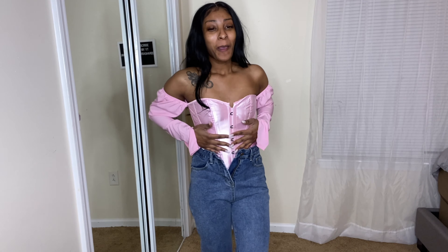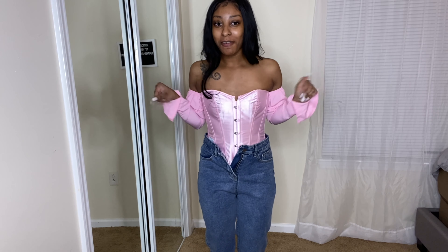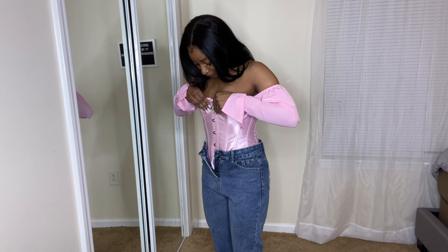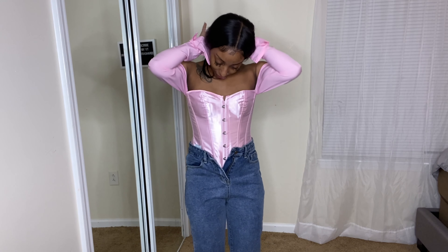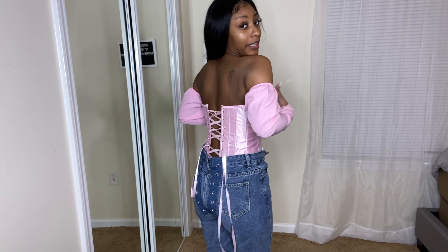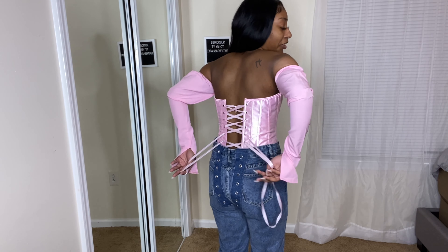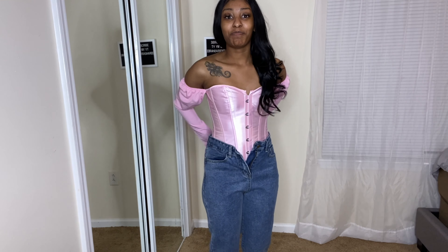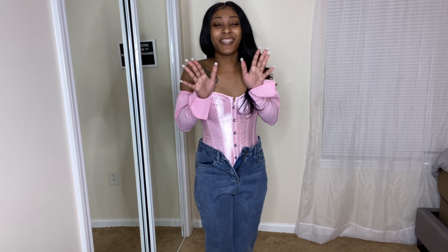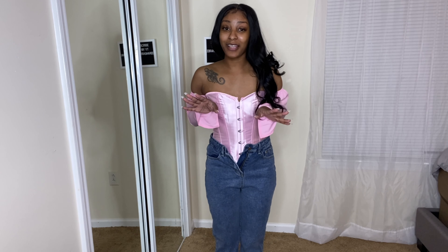The next item is my favorite item out of this whole haul — this pink little baby doll corset. I know y'all have probably seen this everywhere, but I wanted to see how it would fit on me. As y'all know, your girl is part of the itty-bitty committee, so I wanted to see what it would give me. Honestly, I love it. The back has actual strings where you can tighten it up. It could be tighter but you'd probably need somebody to help you do it.